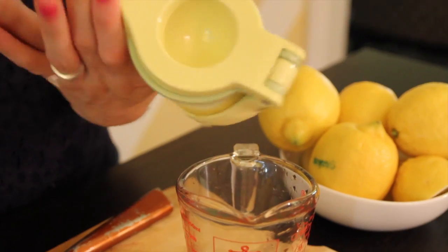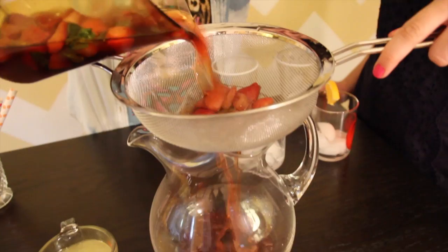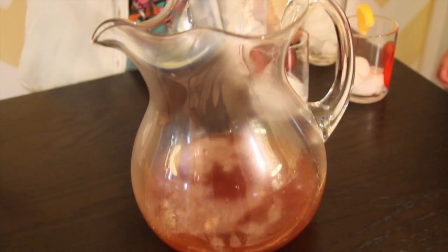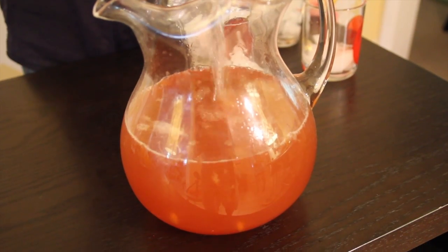Juice two lemons so you have one cup of juice. Strain the strawberry mixture into a pitcher, then add the fresh lemon juice and top with one and a half quarts of cold water.